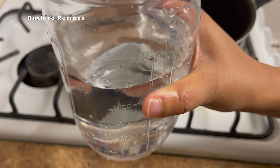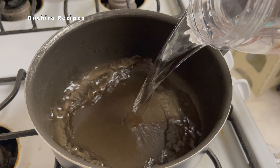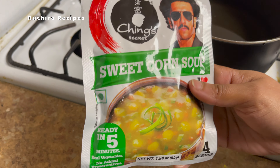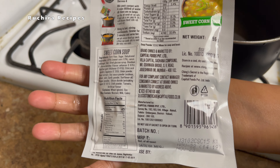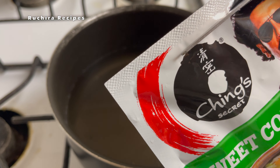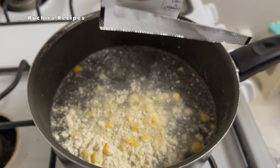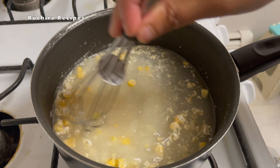Let's start preparing this soup. In a pan, add 4 cups of water, that is approximately 600 ml. Now add the Ching's Secret Corn Soup mix and whisk it. This packet of soup is available at any Indian grocery stores or you can check it online. Make sure there are no lumps.